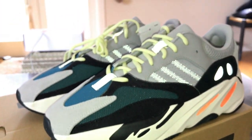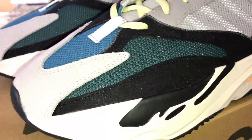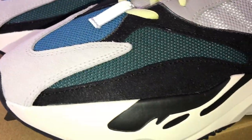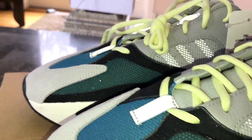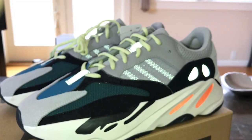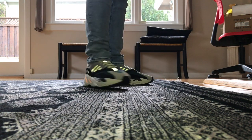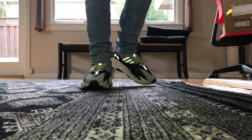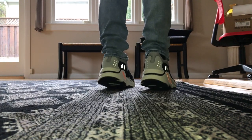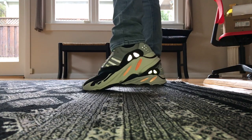If you see these in person, people would obviously know they're Yeezys. Also, looking at the sole right now — there could actually be some 3M in there too. You can see it kind of glistens. So there could be 3M in the outsole as well, which would be really cool.